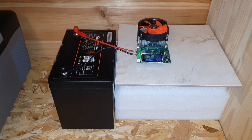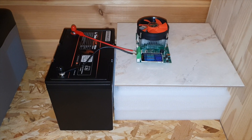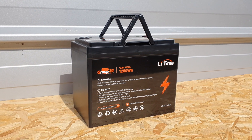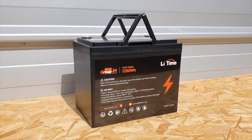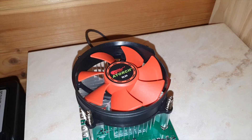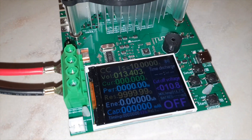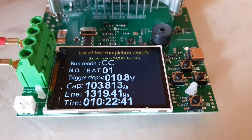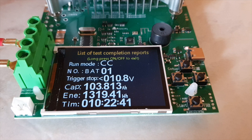When I did the battery capacity test on this 100 amp hour Group 24 battery, I was able to get over the rated capacity. The battery is rated at 1,280 watt hours, but using my ATORCH DL24 from AliExpress — I'll leave a link below if you want to do your own tests — I got 1,300 watt hours out of the battery. You're getting an extra two amp hours out of it, which is awesome.